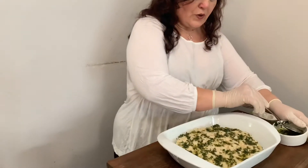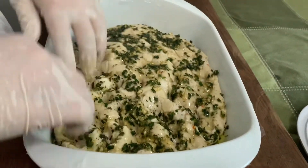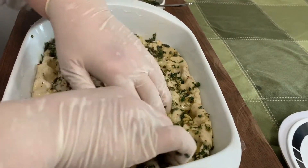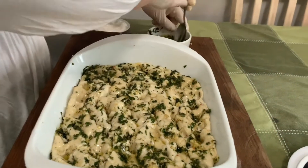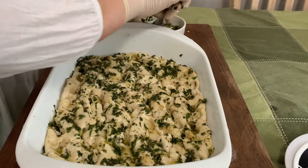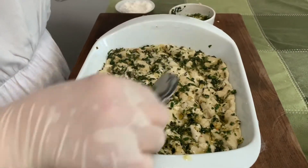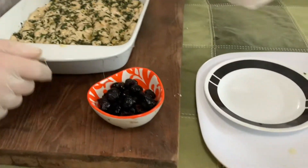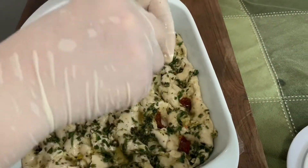Now that the dough has risen, I'm putting some of the herb mixture on top and we're going to start spreading it. You see how it doubled in size — that's what you want to see. Spread it all around until it fills the tray. You could add more of this herb mixture — it's really flavorful. Today I'm doing it with sun-dried tomatoes and black olives, so you just start pressing the tomatoes into the dough like that.